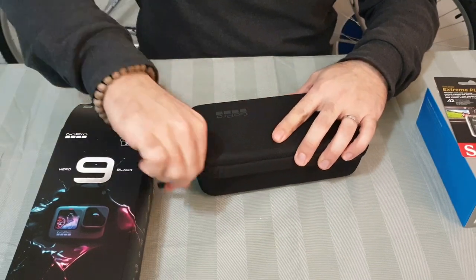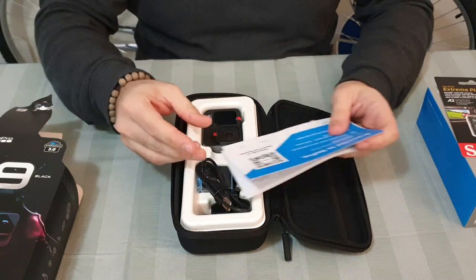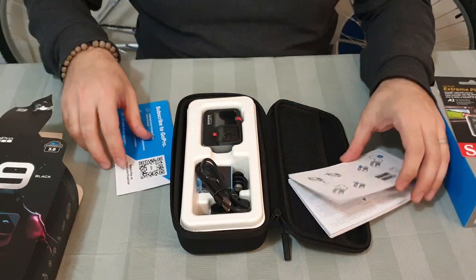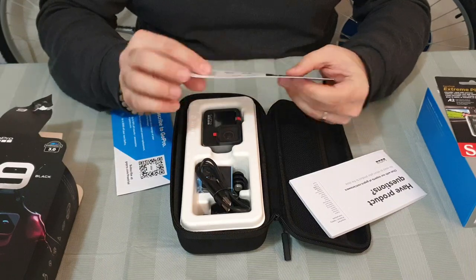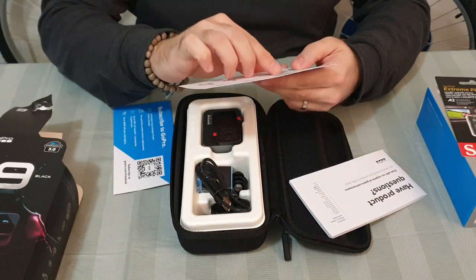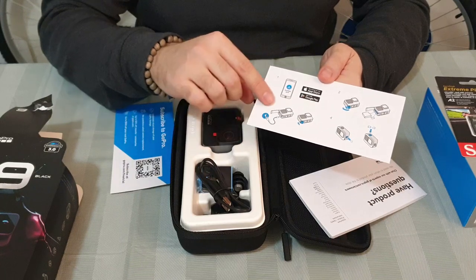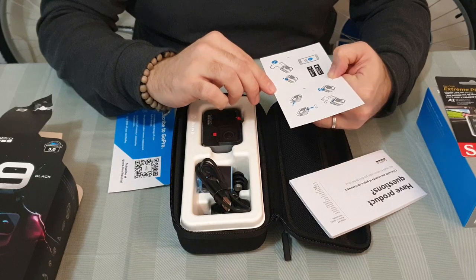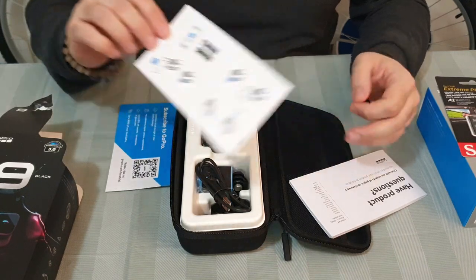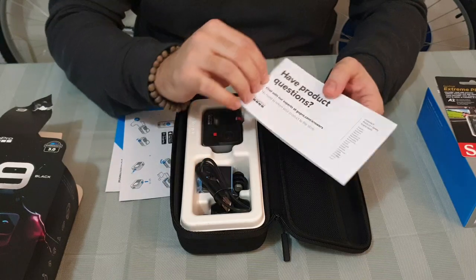Inside the bucket you have — I think this one is the GoPro guarantee card. And you see here some GoPro stickers to put on your camera, and how you can download the GoPro app on Android and Google Play. There are directions on how to use the battery, how to put in the data cable — all the information is here. And if you have any product questions, you can also check there.